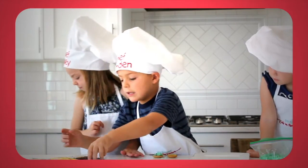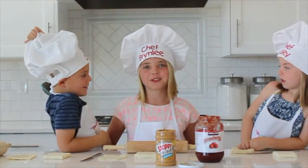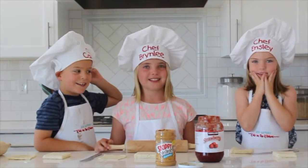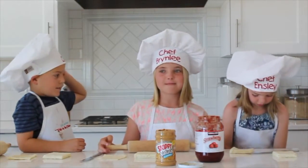Hi everyone, welcome to Kids in the Kitchen! My name is Camden. My name is Brindley. My name is MCDA. And today we're going to make peanut butter and jam roll-ups.